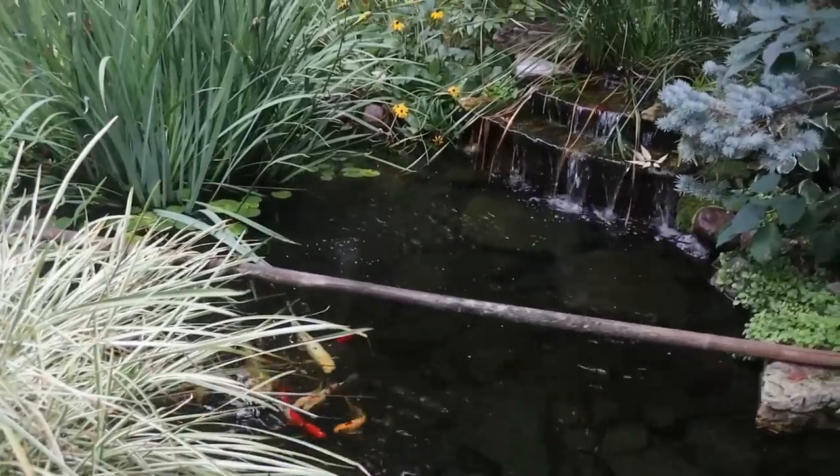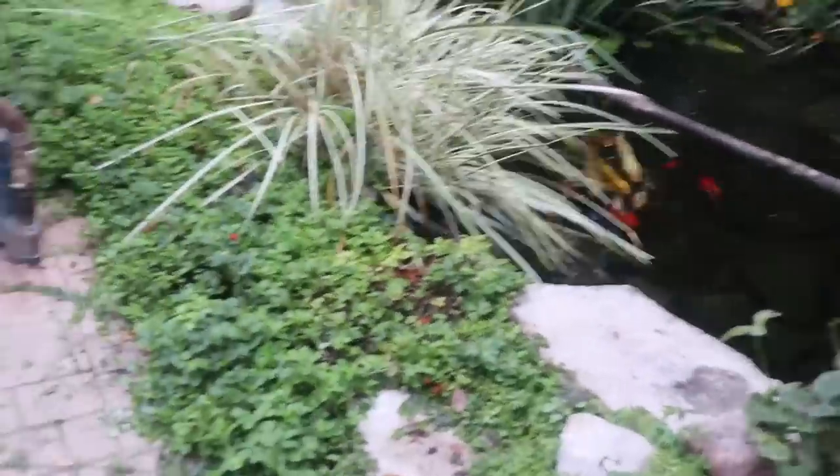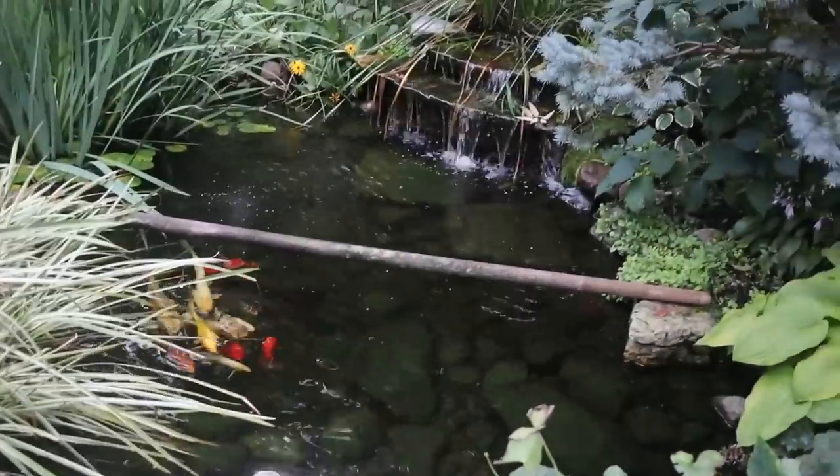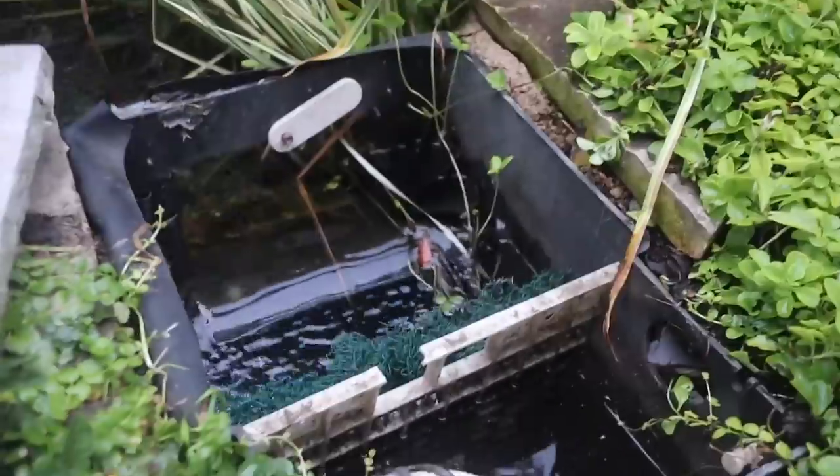So we're going to come in here, drain this pond all the way down to the bottom, move all these gorgeous fish into our blue tubs sitting behind me, and power wash it, rinse it, do a complete clean out. We're also going to be replacing this skimmer right here — it's a little outdated, a little dilapidated, and it's just not working.